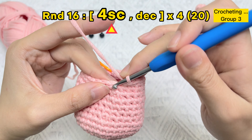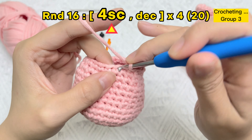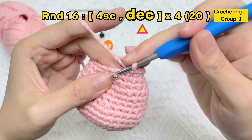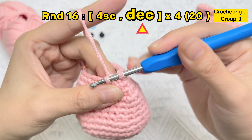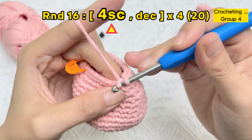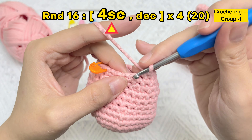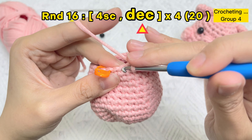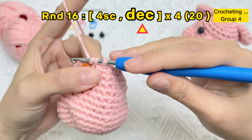Group two finished. One SC stitch, two SC stitches, three SC stitches, four SC stitches — for the next two stitches, put the hook under the front loops to make the invisible decrease stitch. Group three finished. The last group of round 16: four single crochet stitches and one invisible decrease stitch. Group four finished.